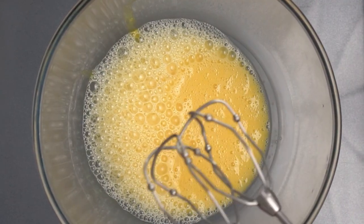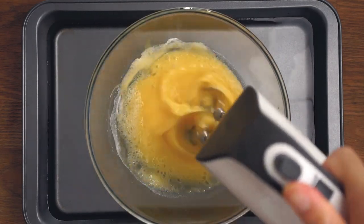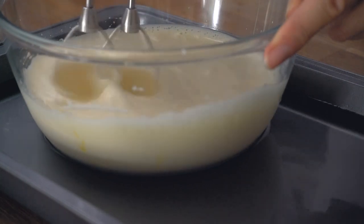Increase the speed to high and start adding sugar one spoonful at a time. Whisk for about five minutes or so, or until the batter has a nice airy ribbon-like consistency.